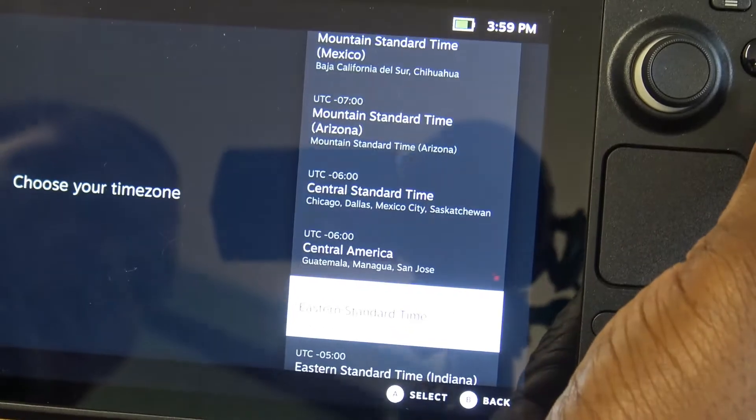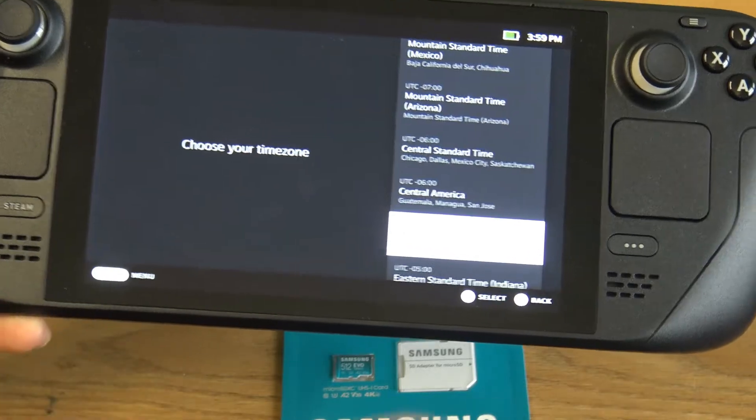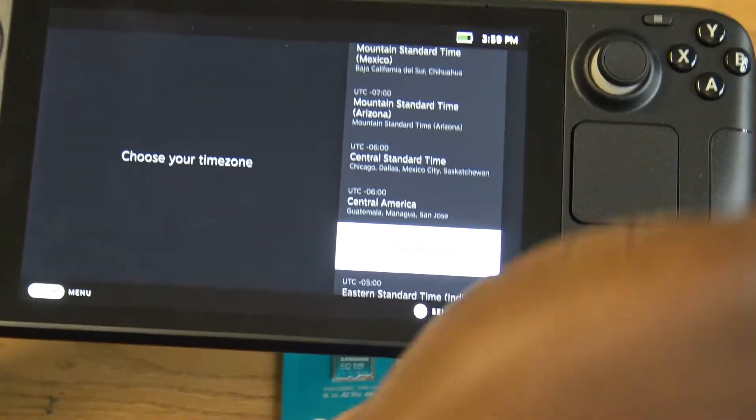We're going to go ahead and pick our language — this is going to be English. Then we're going to pick our time zone, and on the next screen it's going to ask you to insert your Wi-Fi information, so go ahead and do that privately of course.